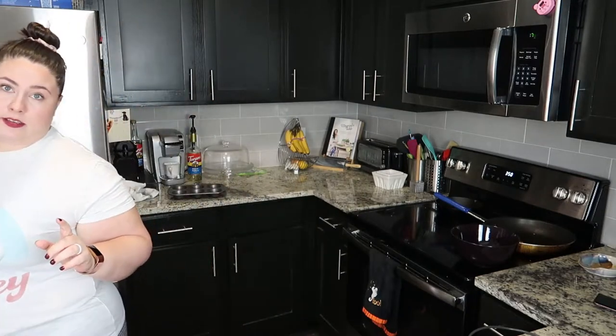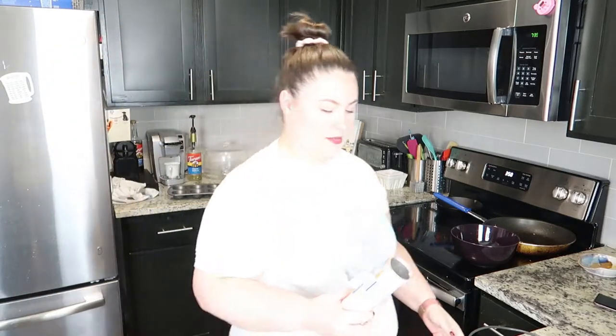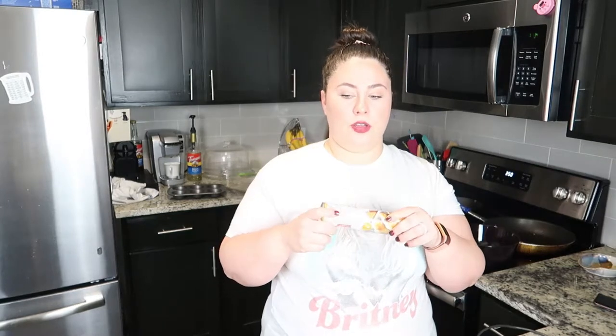Next up, I do not have a recipe — I came up with this from my own brain. We're gonna take some flaky crescent dinner rolls, butter flavor, and we're gonna fill them with chocolate chips and marshmallows, and then we're gonna coat them in cinnamon sugar. I did come up with this from my brain, but I feel like it already exists in the world — great minds. I promise I didn't steal this from anybody that I know of.